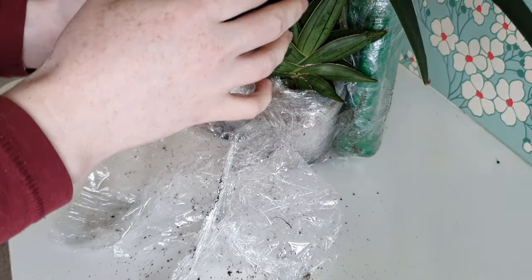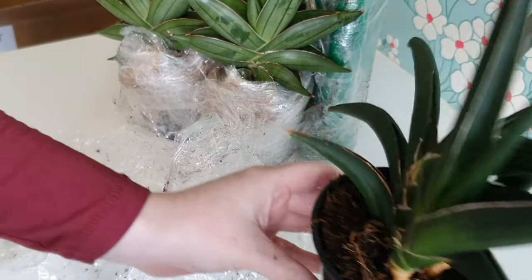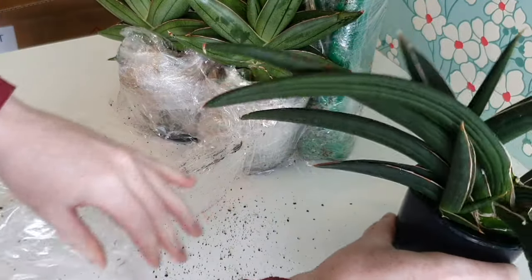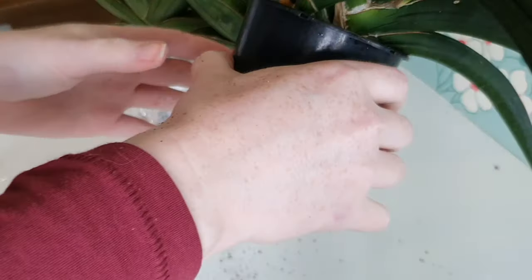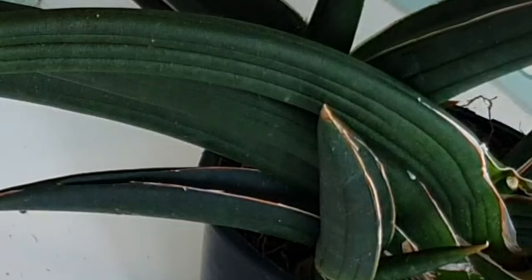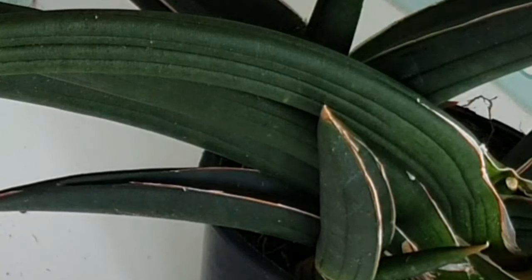From what I can tell there are two main divisions of Sansevieria species: some that like more moisture and grow in more tropical conditions, and some that like less moisture and grow in more desert conditions. Again I'm a beginner with Sansevierias — these are my first ones. This one is very wobbly in the pot so I think we're probably a bit rootless here, and there's actually some damage to the crown which I'm going to have to investigate later.